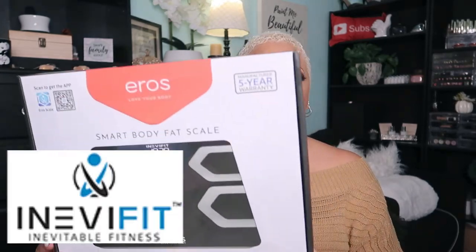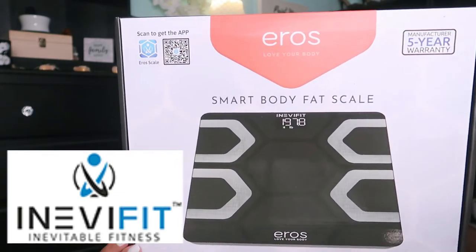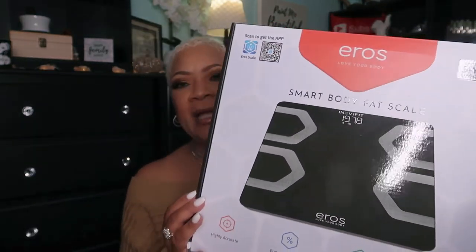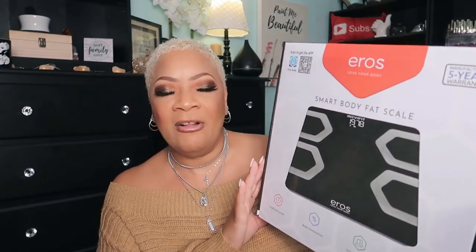To those of you who have been hanging out with me, you know I've had my moments where I am trying to do something with this weight. But let me tell you, I have a sponsor today that's gonna help me in my journey — inEverfit sent me this Eros 'Love Your Body' scale. This is a smart body fat scale!